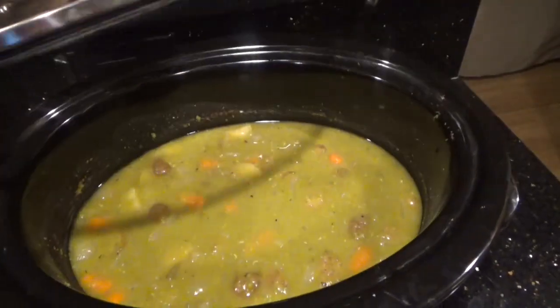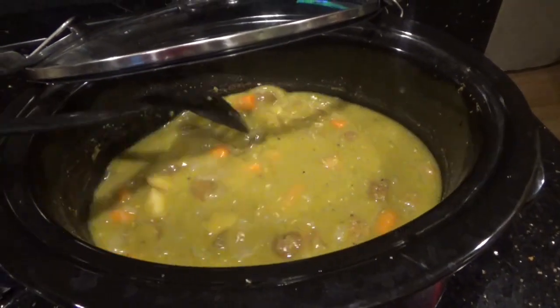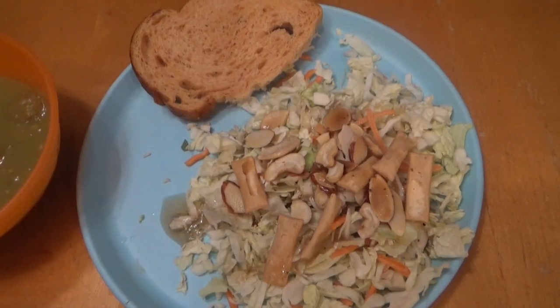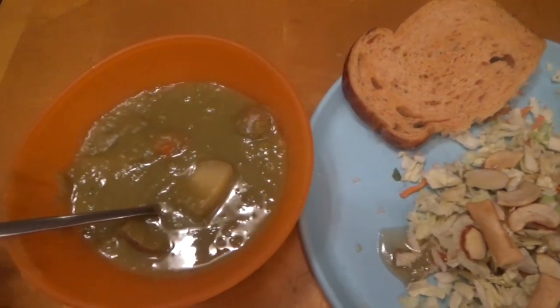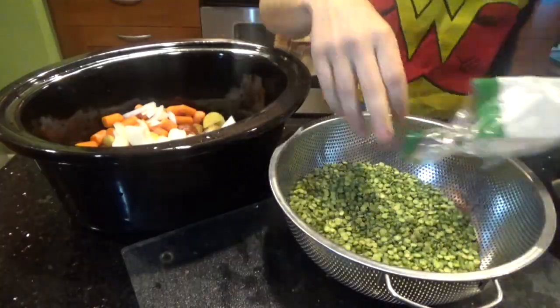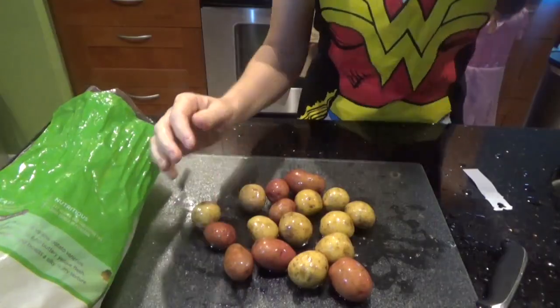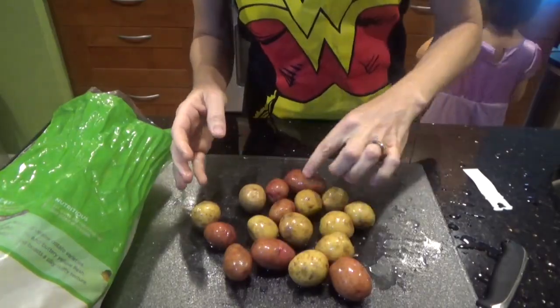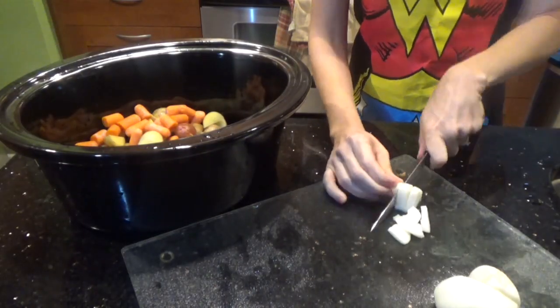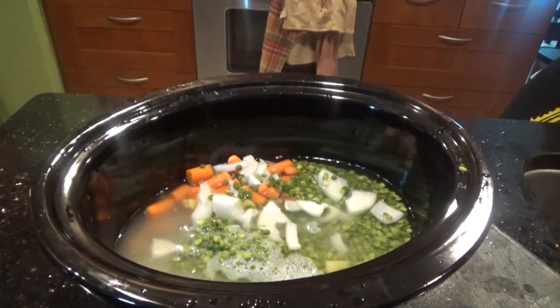Our next recipe is a vegan split pea soup. You'll probably notice we are very vegan friendly — meat and dairy are kept to a minimum and held for special occasions. You will need a bag of split peas, a couple of carrots, two large potatoes or two handfuls of smaller ones, half an onion, half a teaspoon of marjoram, half a teaspoon of pepper, and six cups of water.